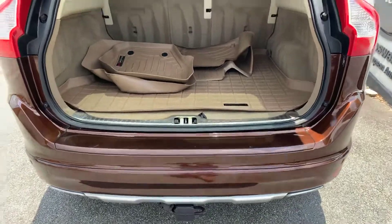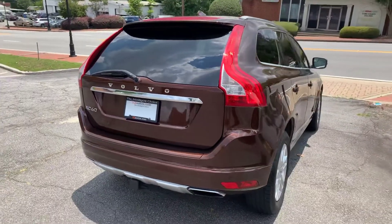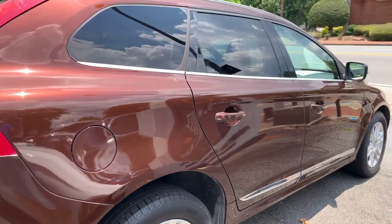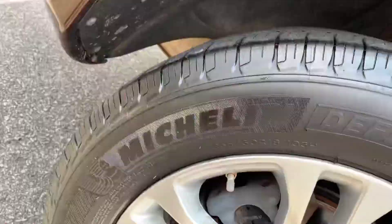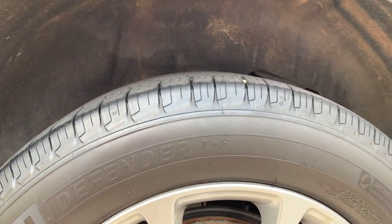This one has the tow package and parking sensors on the front and back. It also has a real nice set of Michelin Defender tires.